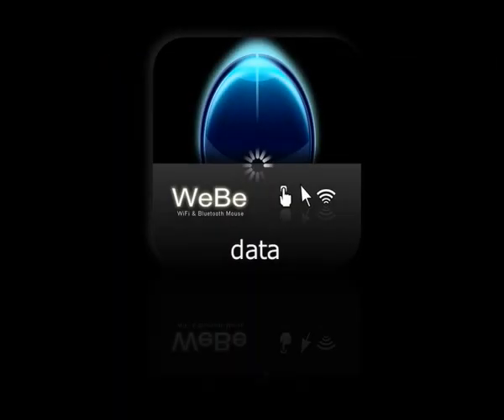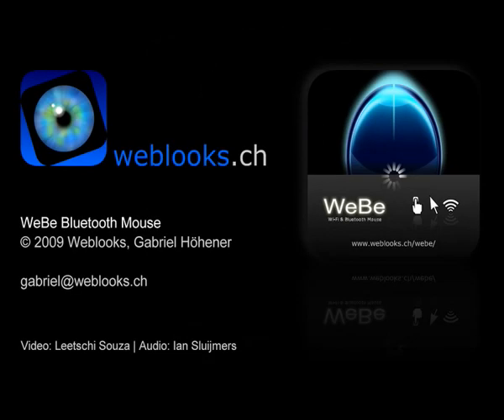That's it — hope you enjoyed it. For any questions, get back to me at gabriel@weblux.ch.